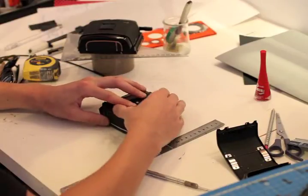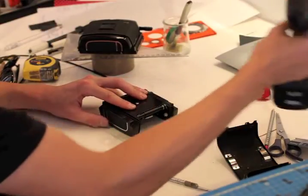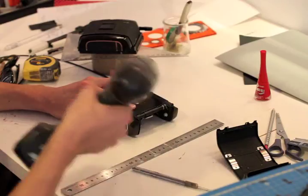Hi, I'm Ned. Today I'll show you how to modify an RB67 back to make some baby wet plates.